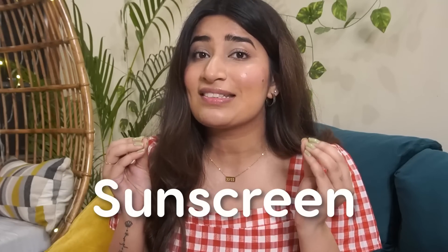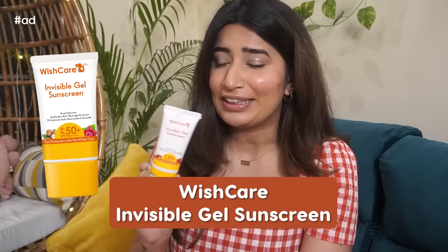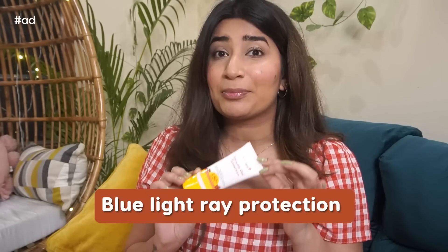A summer essentials video is incomplete without a sunscreen. I have something which is lightweight with no white cast — it literally gets absorbed into your skin and looks invisible within seconds. I'm talking about Wishcare's Invisible Gel Sunscreen. It has SPF 50, PA++, UVA and UVB protection, and also blue light ray protection.